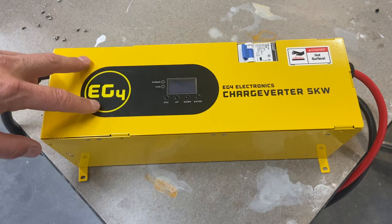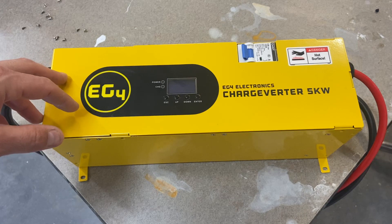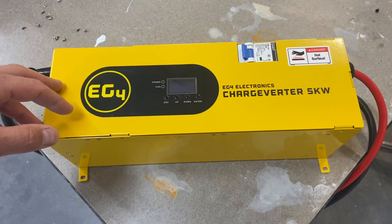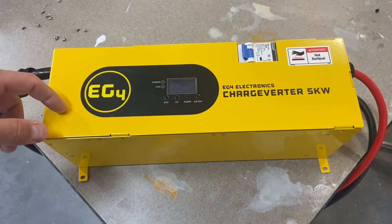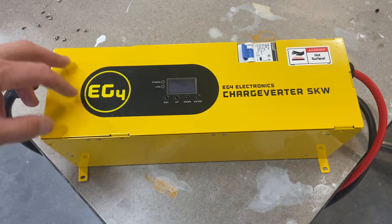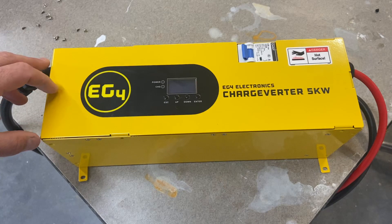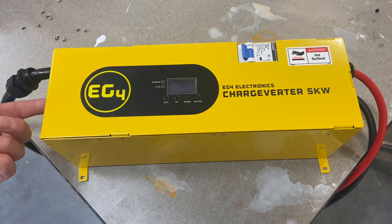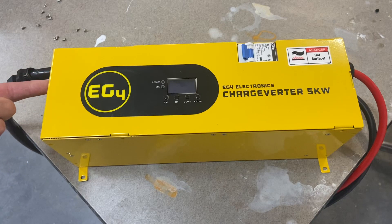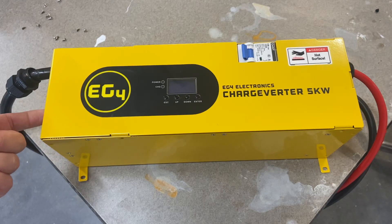This unit can charge at 100 amps, and the most common question Signature Solar is getting is that some people, after shipping, are only able to charge at 50 amps and are wondering what's wrong with the unit. First, I would say look through the back grill — and this is based off what I've seen and what I've seen in the forum also. Look through the back grill and you'll see a green indicator light on both modules. If you only see one indicator light, then you likely have this issue, and it's not a hard fix.